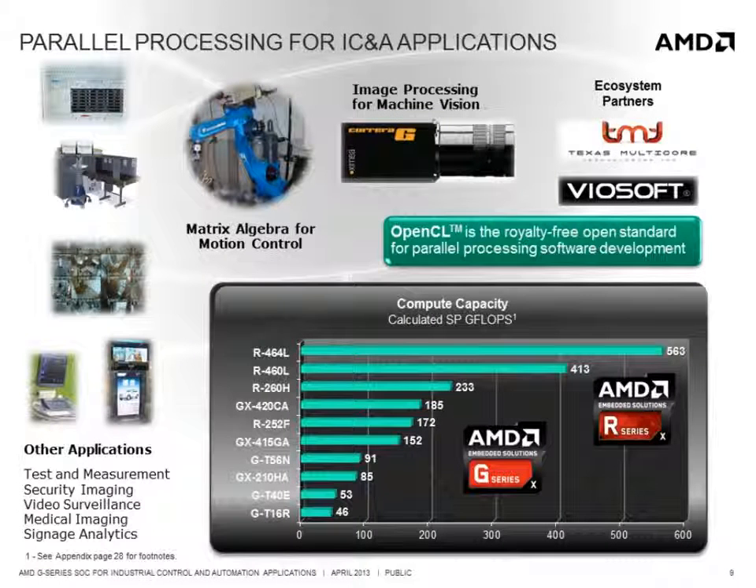While the AMD G-Series SOC has a high performance graphics processor that is great for applications that require graphics, there are a lot of industrial applications that can benefit from the compute capability of the GPU, which ranges between 85 and 185 gigaflops of single precision compute capability. Applications like machine vision can use it for image processing, high-speed matrix algebra and motion control, or for fast Fourier transforms and curve fitting in test and measurement.